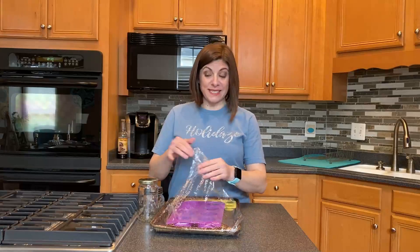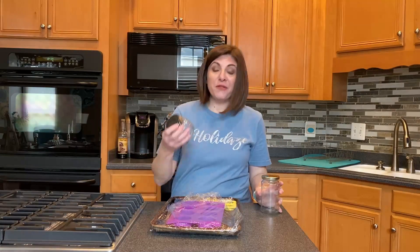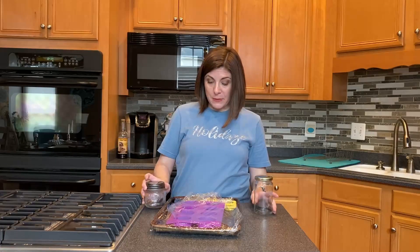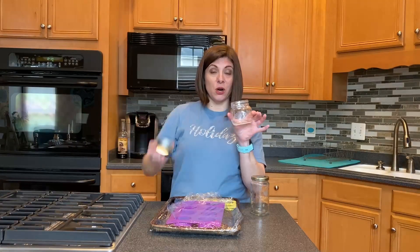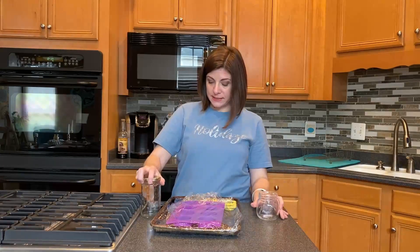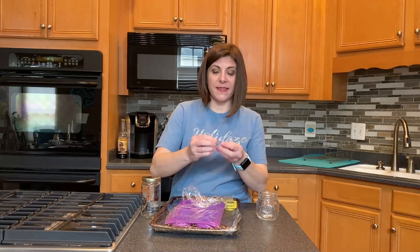Now our shower jellies are all set up and I have two different options for you. You can start saving jars like salsa jars, or you can find a pretty mason jar to put them in, or even just a cute little bag. I'm going to fill my mason jar with my small shower jellies, and you can add a little ribbon if you want. Aren't these adorable?